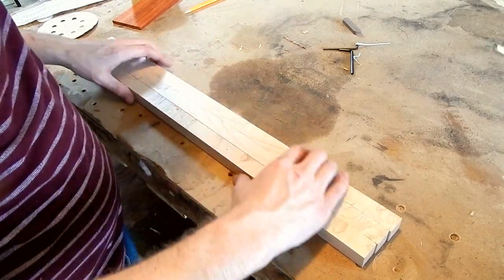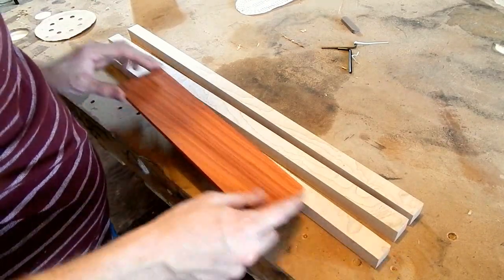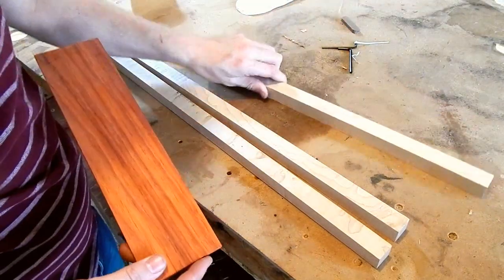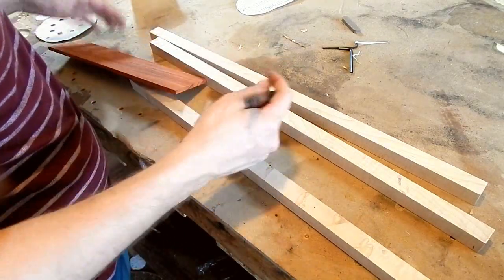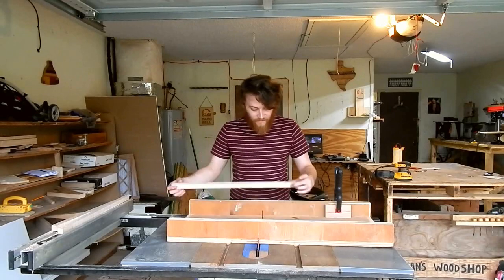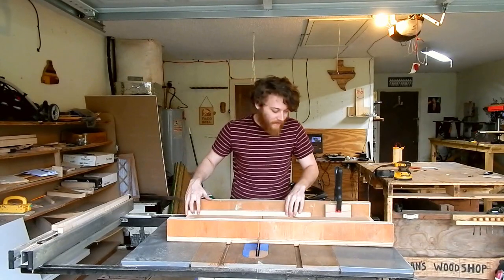They do have these gaps here, but I think that'll be pulled together once I clamp it. What I want to do is use this padauk and find the best looking spots in each of these boards. Since the good figure I like is mostly at the ends of these boards, I went ahead and just set up a stop block on my cross-cut sled.